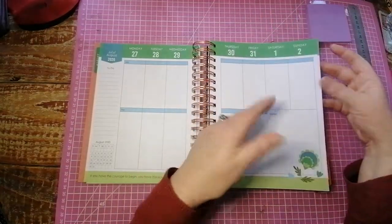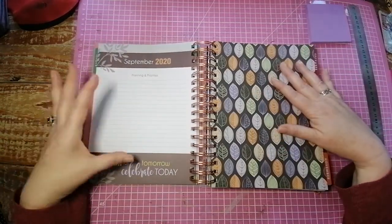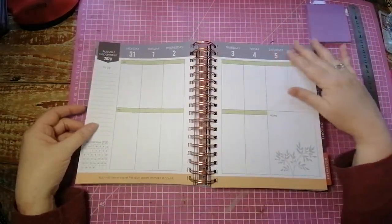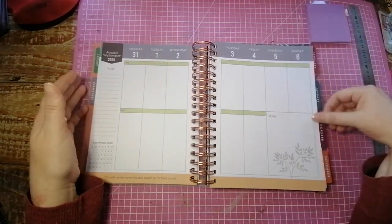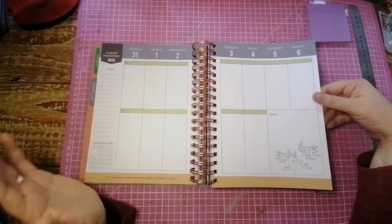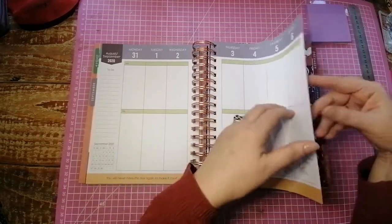I'm going to flip through to the dividers for every month now. Here we have September — I love these colors. 'Plan for tomorrow, celebrate today.' There's your monthly, there's your weekly. I'm really excited about this planner and I'm probably going to gush through the whole video, but I just love these things — pretty things and things that I can plan in and put stickers in.